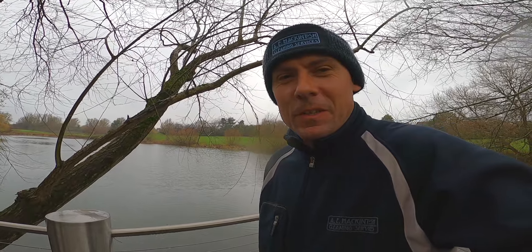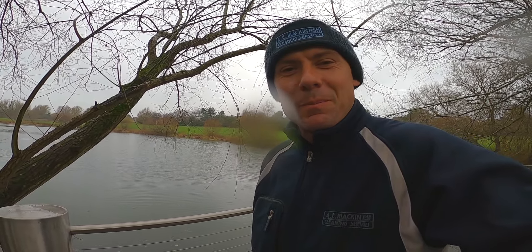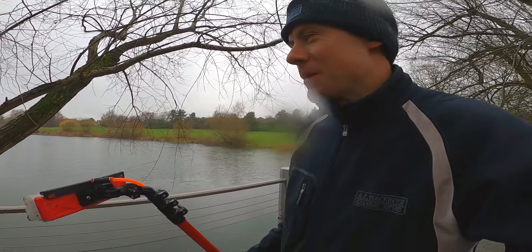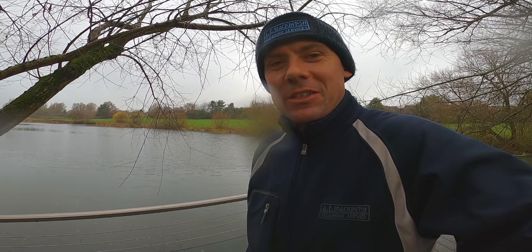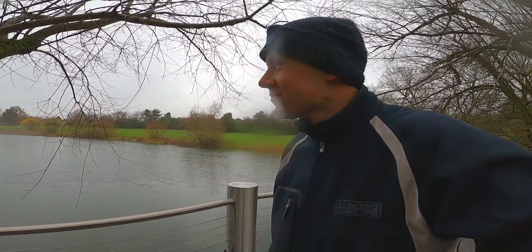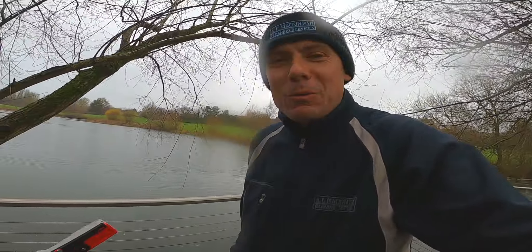Do you ever see those guys who do the promotional videos on YouTube for GoPro? They're always in some beautiful location with some hot babe they're taking photos of on some beach or cliff edge with a beautiful view. And sometimes I think, here I am in damp rainy old Britain cleaning windows with my GoPro. Well, you know what — who would want to change places with them, eh?